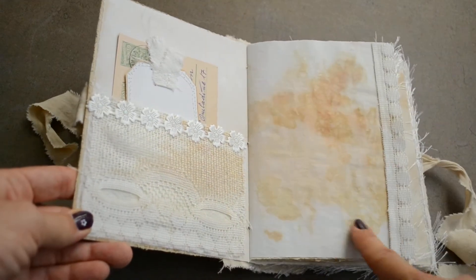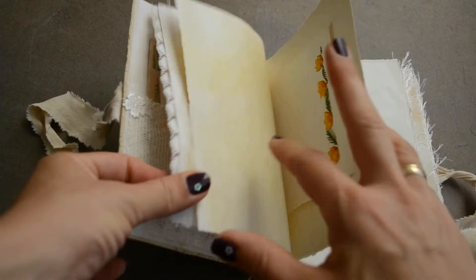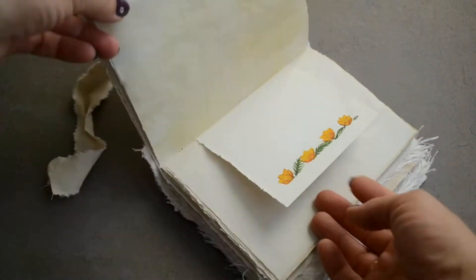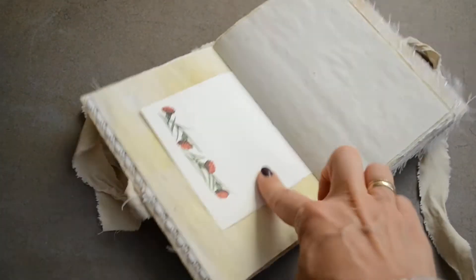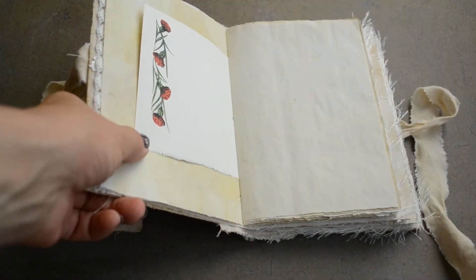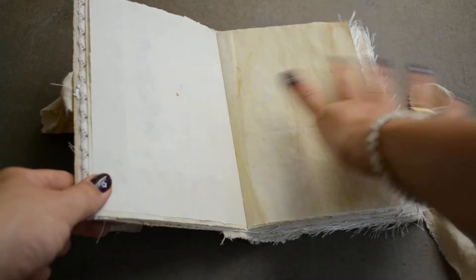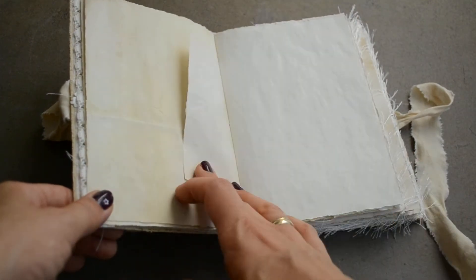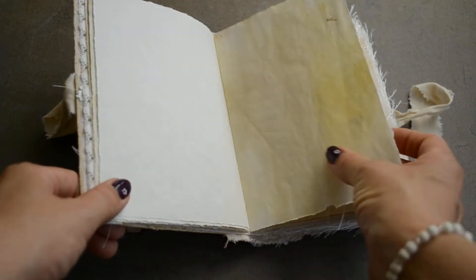Then my eco-dyed onion paper with some lace, and then a lot of pages for journaling — this is also from a vintage diary-type thing. Then tea and coffee dyed paper, and this is eco-dyed.